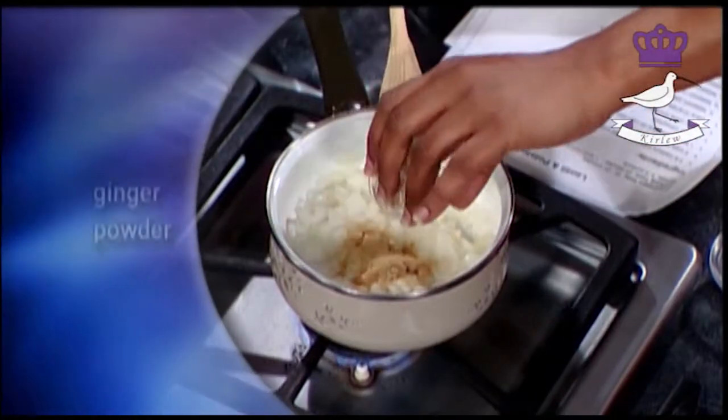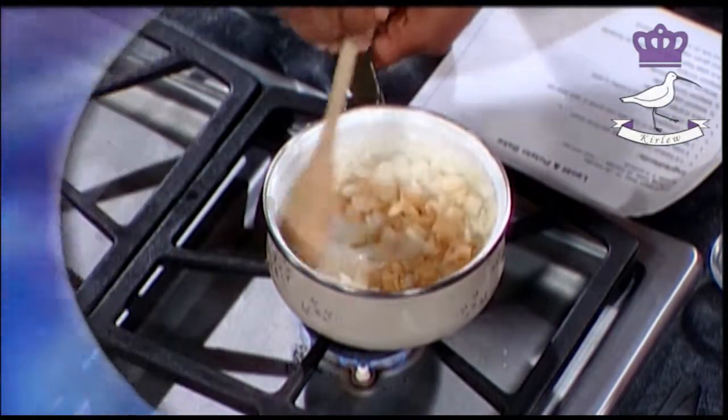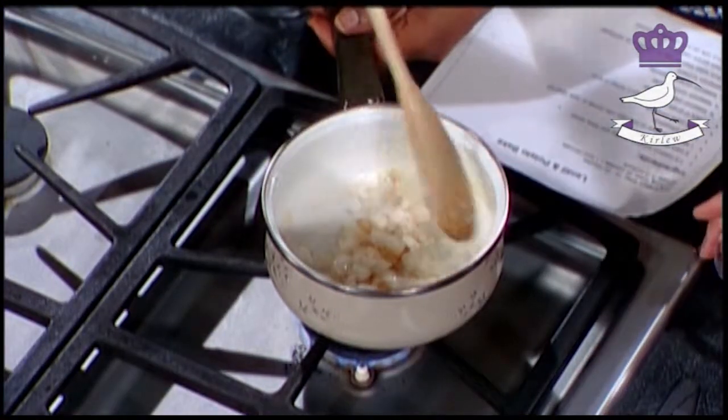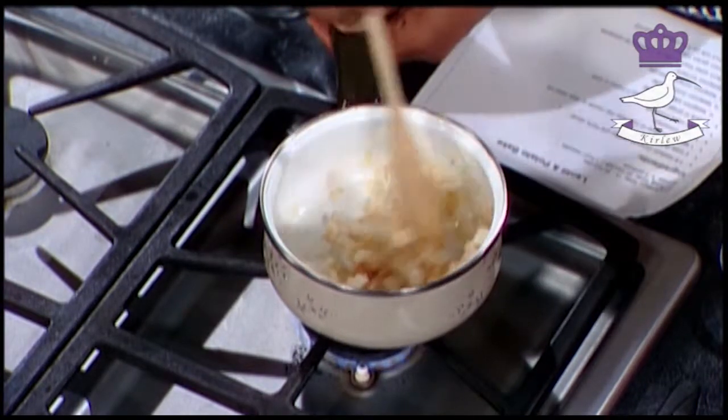We didn't have any fresh ginger so you can use fresh ginger, which is always nice, or you can use ginger powder, which can work. Obviously fresh ginger is better - I'm a great advocate for always using fresh if you can, because it has such a nice flavor. Oh, I can smell the ginger - very nice.